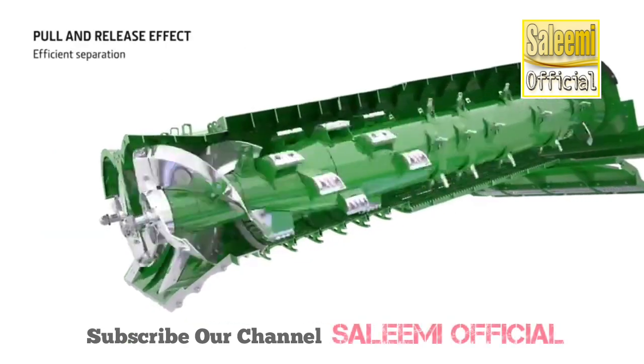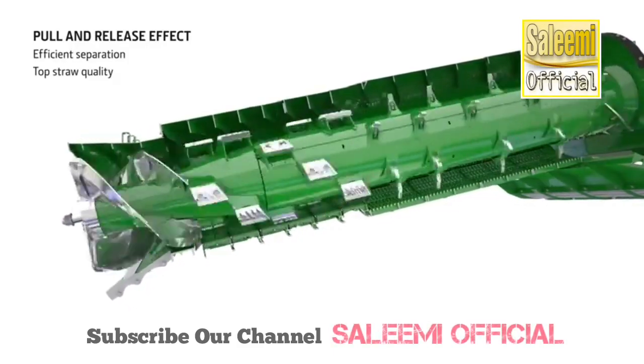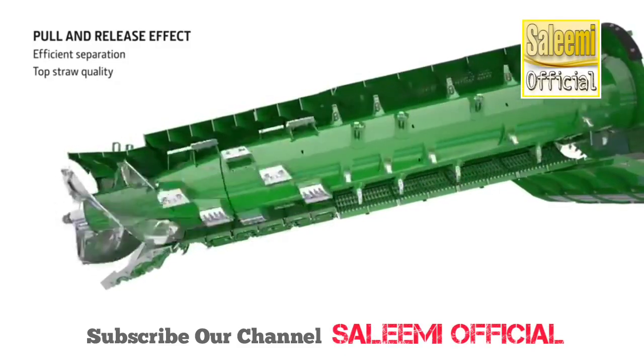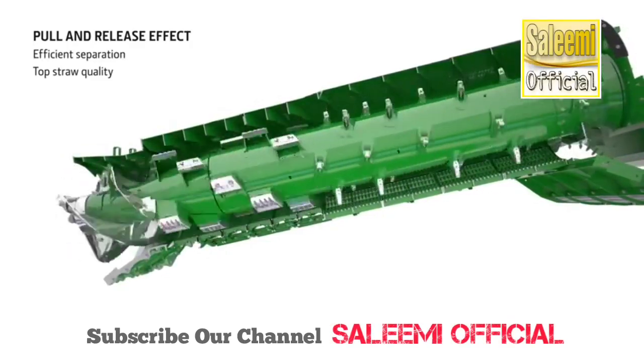The crop passes approximately 2.5 times over the threshing concaves, which adds up to a massive threshing surface area. The eccentric shape of the rotor housing, with more space at the top, creates a pull and release effect as the crop rotates, compressing at the bottom and then releasing at the top. This moves the grain to the outside of the crop flow where it is separated more easily.